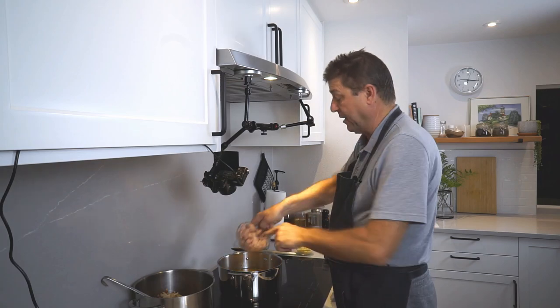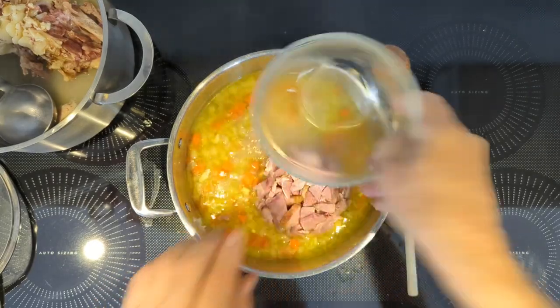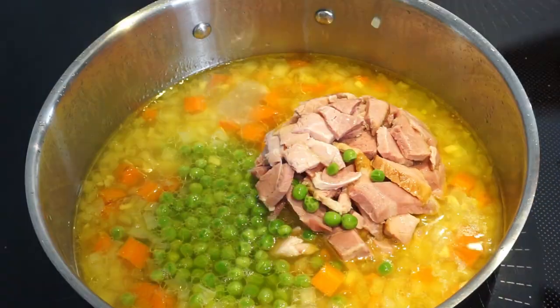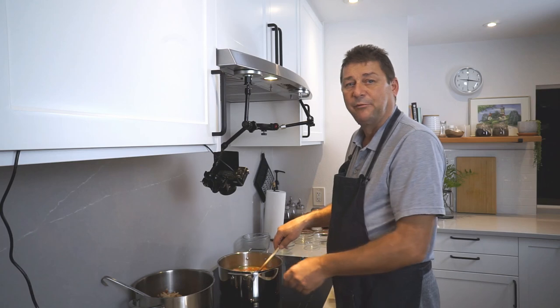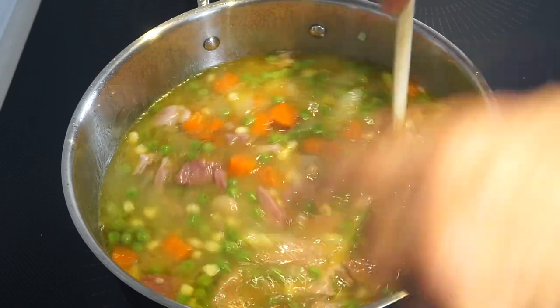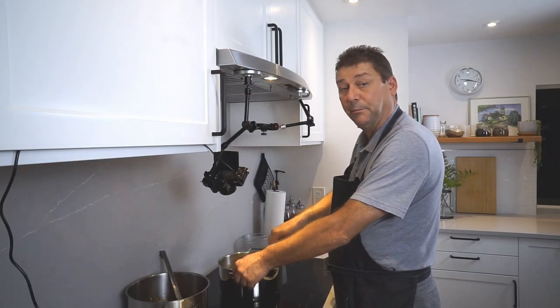Now we're gonna add our ham. And we're gonna add the peas and the corn — both come from frozen, so they essentially just need heating through, and so does the ham. And there we have a nice large pot of soup that'll do us for a couple of days.